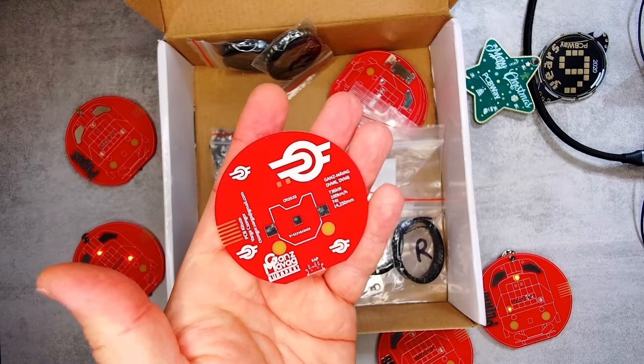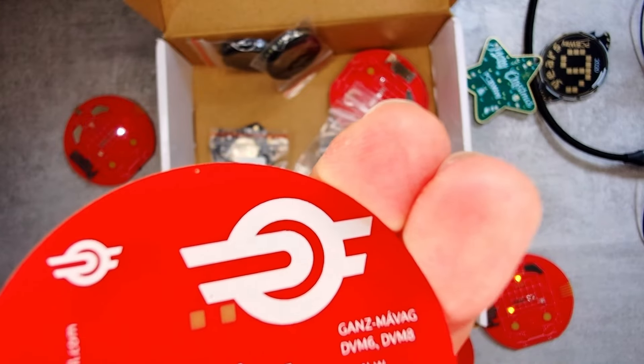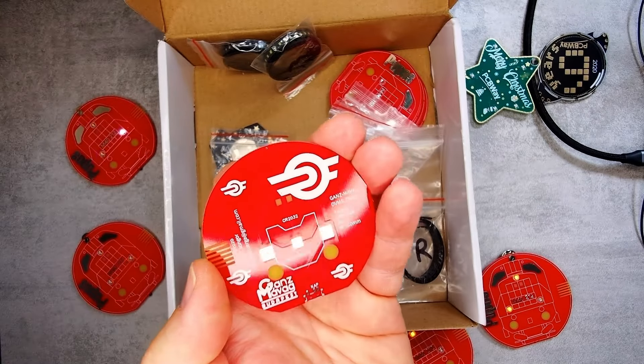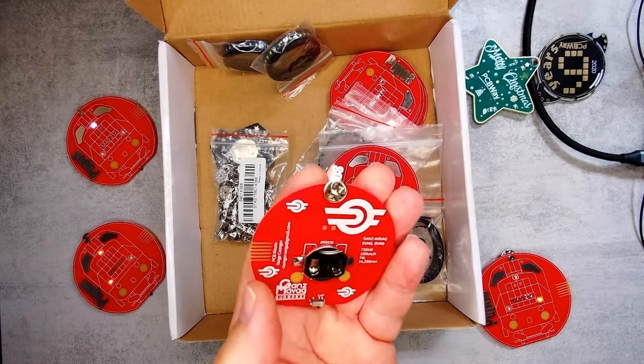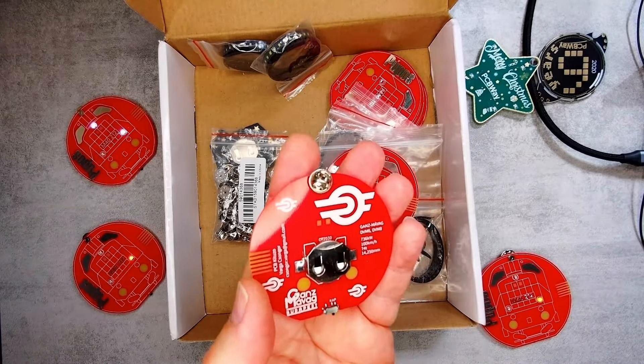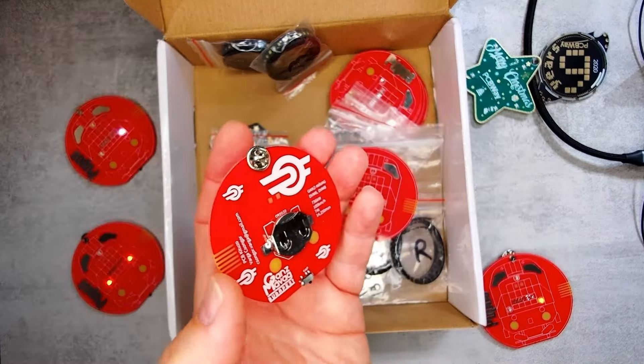First attempt everything came out great, except the small hole for the pin — I don't know what I did but it was the wrong size. I had to drill out the hole for the pins I added. I'll need to modify the file if I want to do any more batches.